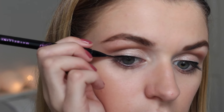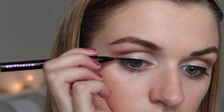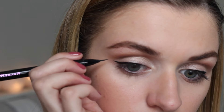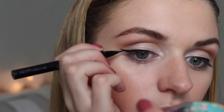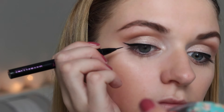Then I took my Maybelline Master Precise eyeliner and lined the top of my eyes. I decided I didn't really want too much of a graphic winged liner for this look, so I just created a subtle small wing that looked quite natural and flowed with the lash line — but obviously it's up to you, you can choose how dramatic you want your eyes to look. I'm just taking my time here, slowly building up the liner, making sure it's perfectly smooth on top and the wing is nice and crisp.